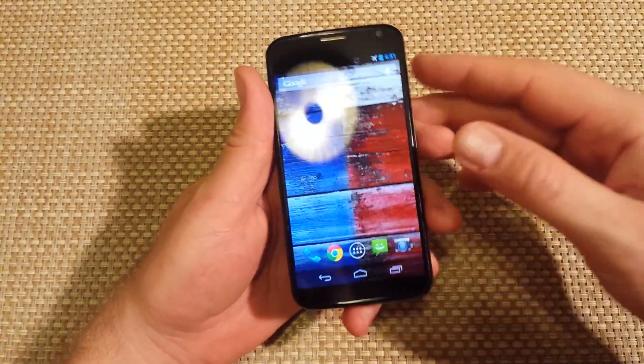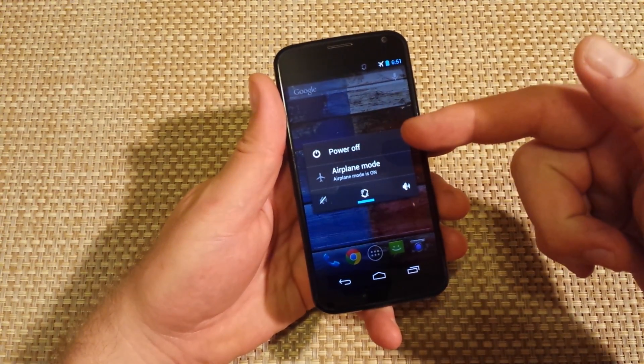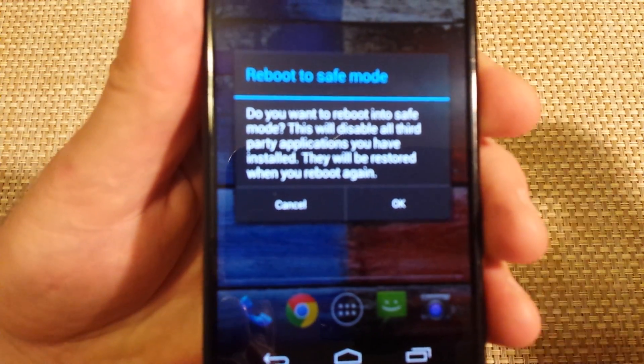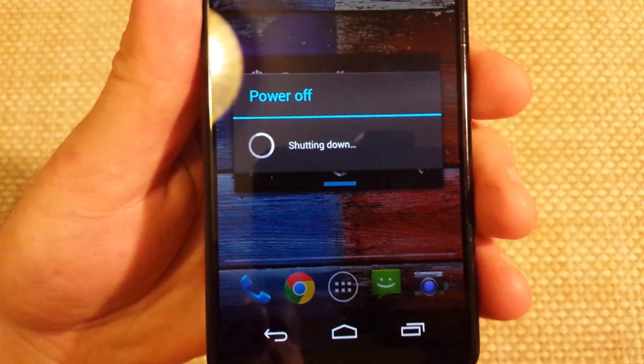Another way to put your phone into safe mode — and this works if the phone is already on — is to press and hold the power key. You'll get the pop-up menu for power off and airplane mode. Then tap and hold on the 'Power Off' option, and you'll get 'Reboot to Safe Mode' as an option.